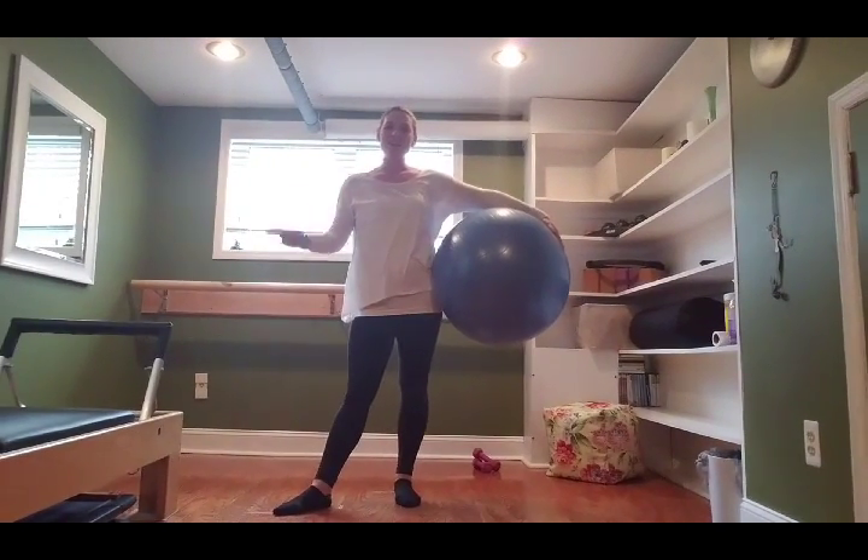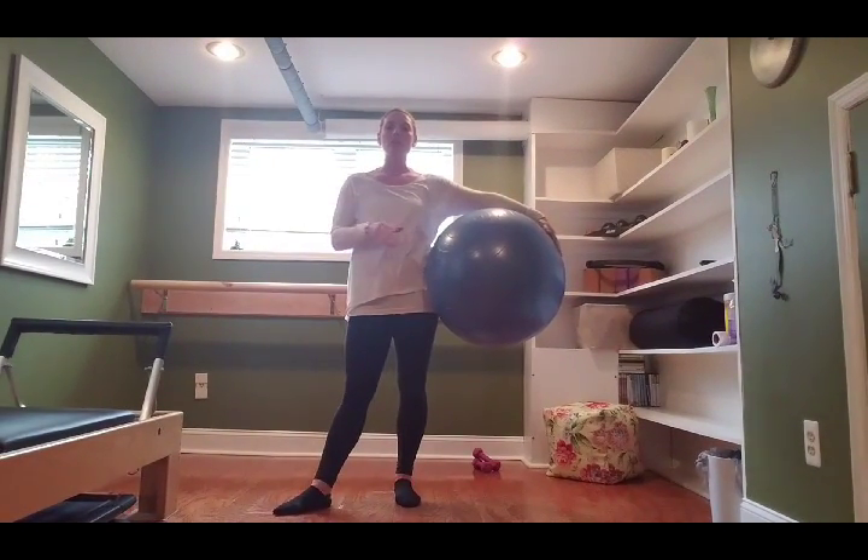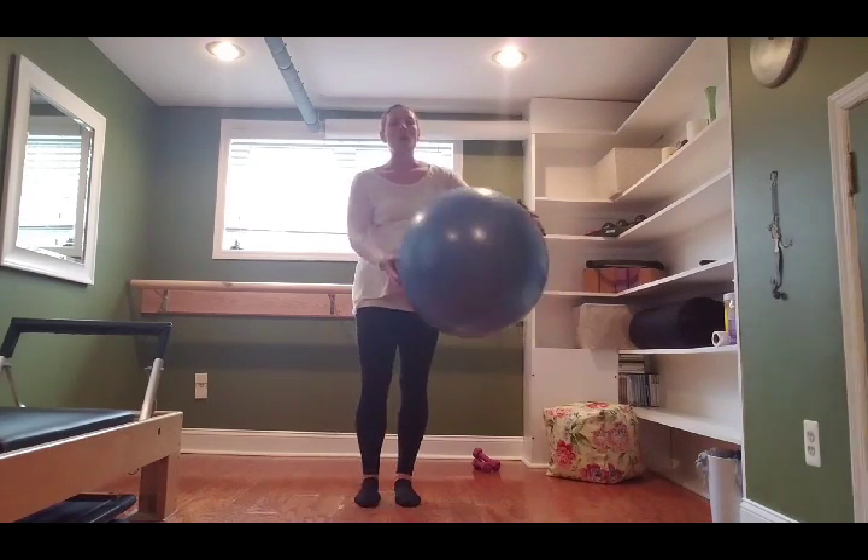Hi there mommies, this is a 15-minute stability ball workout you can do if you are pre or postnatal. It's a very simple series — it'll help stretch you, help relax you. If you're really feeling down, it's a really good way to just get your body moving a little bit for your day.